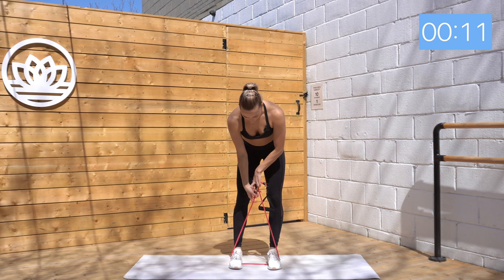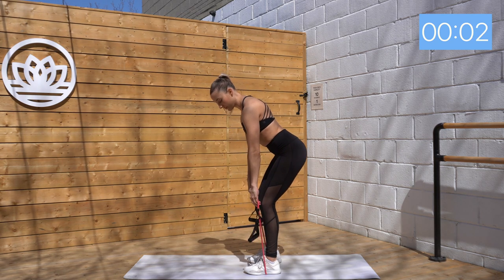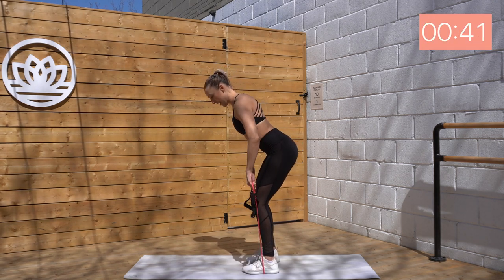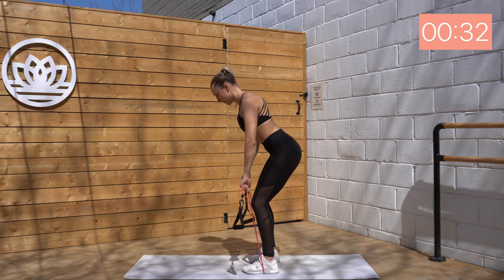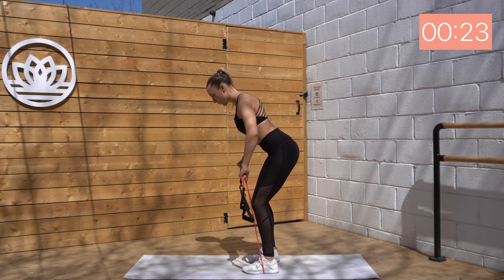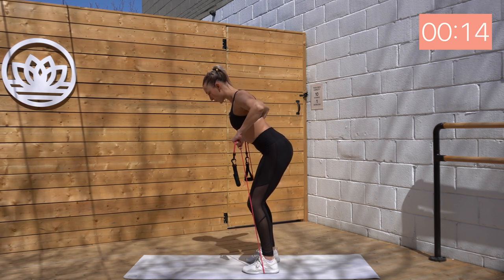So let's uncross those bands here. Again, I am reaching underneath the handles. Bend through those knees and lean forward 45 degrees. We have wide lat pull — draw those elbows wide, and then extend them down. Good. If you need to reach a little bit lower on the band to create more resistance for this one, you can. Exhale, inhale. Good. Working those back muscles here, and also the back of the shoulders. Really squeeze those shoulder blades back and in.